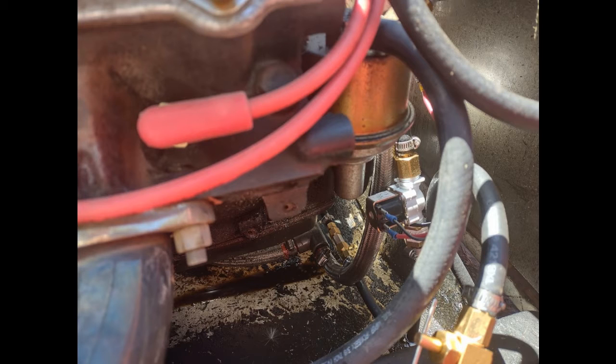Right here you can see the 12-volt on/off water solenoid I put in there. That was $9 off Amazon — it's a dishwasher part made for, I think, a GE dishwasher. 12 volts: boom, solenoid opens. No 12 volts: solenoid closes. It shuts off completely, so it only turns on when I hit the throttle. I let off the throttle, it turns off.